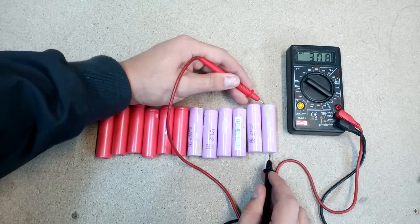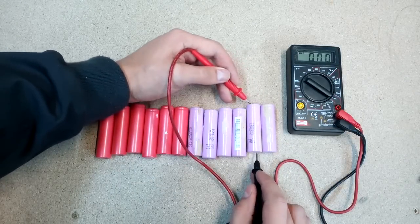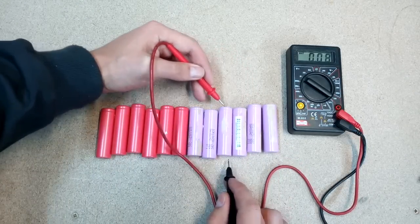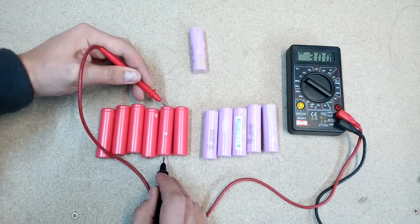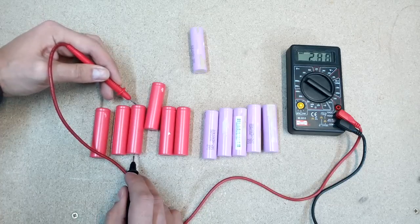First of all, it's necessary to identify dead cells. I'm not working with cells if they have less than 1.5V. It's ideal if cells have 2.5V or higher voltage.